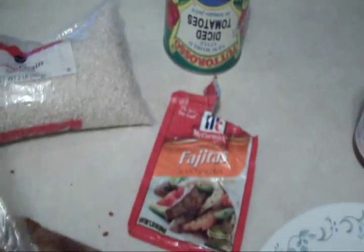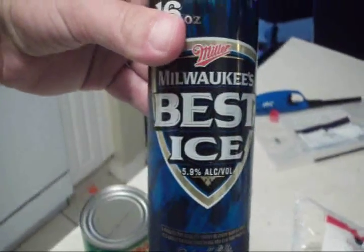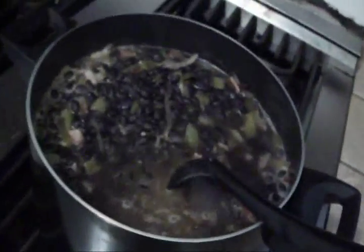Now we got our chicken here. I just marinated it with the fajita seasoning mix, threw that in there. Tabasco sauce — a long lost friend — and a little bit of Milwaukee's Best Ice. Following the instructions, we're going to bring this big bean kettle up to a big ol' boil.